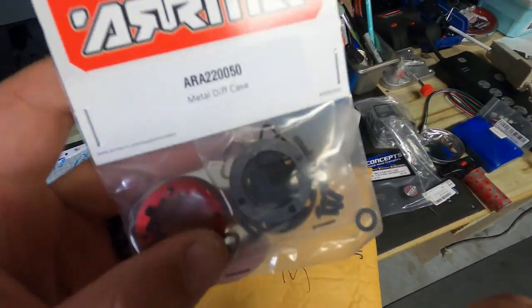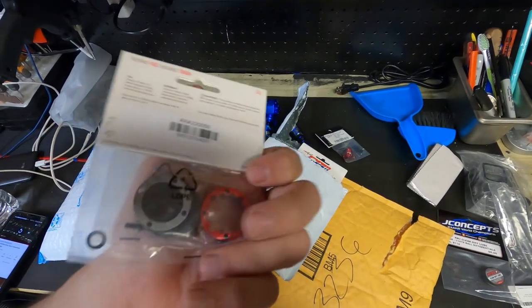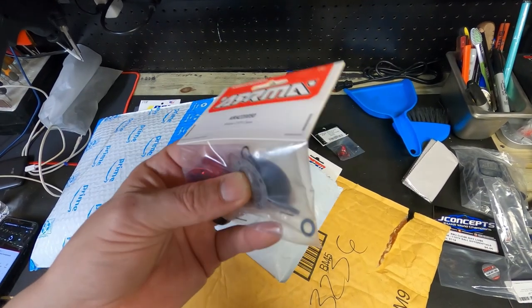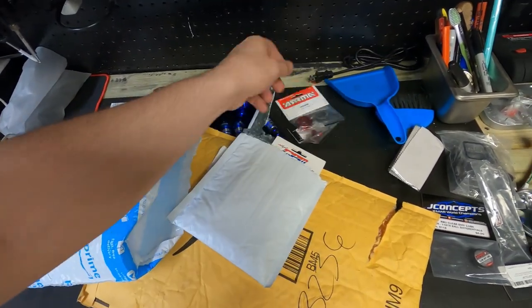Okay, so these — this is pretty cool. This is the diff. Remember I was saying that I needed to rebuild the differential? Well, that's what this is. This is the aluminum, because the differential is all plastic and stuff. Not anymore. We're gonna reinforce ours. So that's pretty cool.